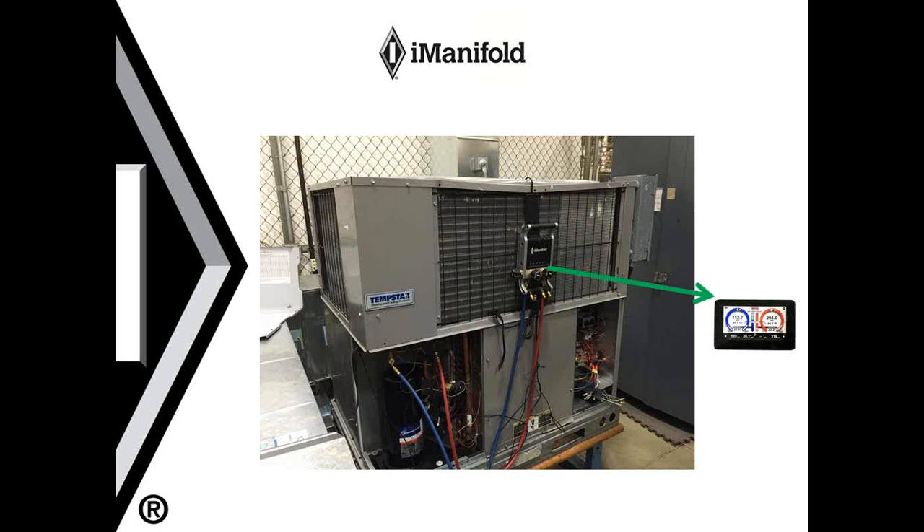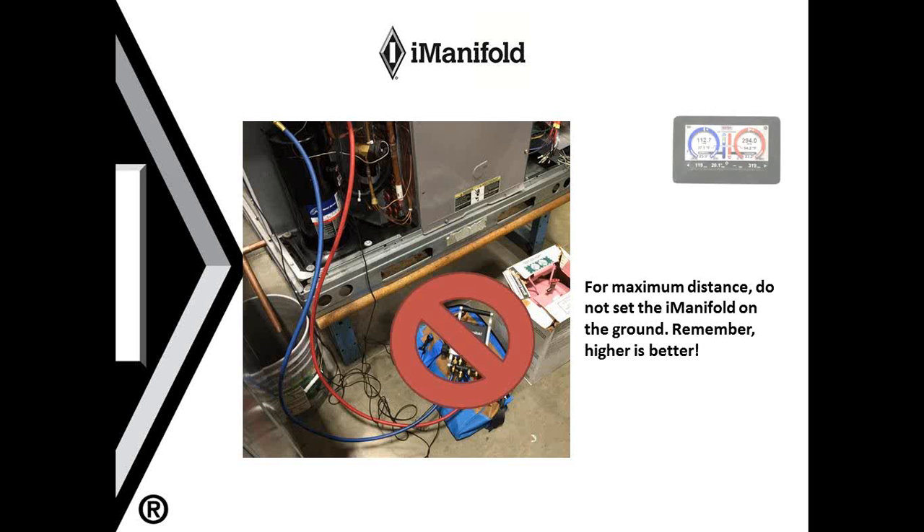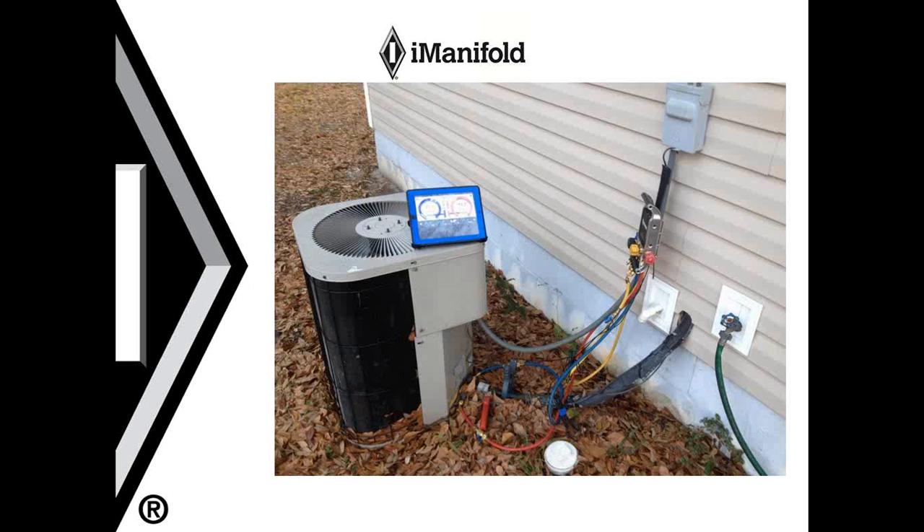Here's another example of the iManifold hanging on the condenser. However, in this example, the smart device is in front and close, so the manifold will most likely connect very easily to your smart device. Avoid putting the iManifold on the ground, as this will significantly reduce the effectiveness of your Bluetooth connection. Here's a great example in a residential application of where to hang your manifold. If your disconnect is right on the house, hang it as high as possible. This will eliminate the iManifold having to go through any part of the condenser.